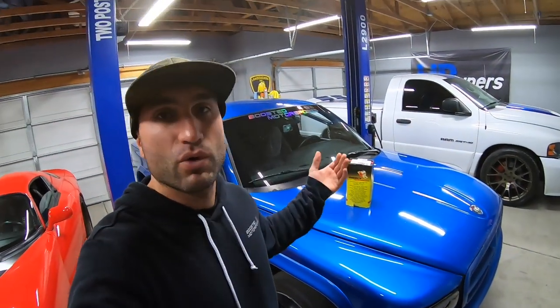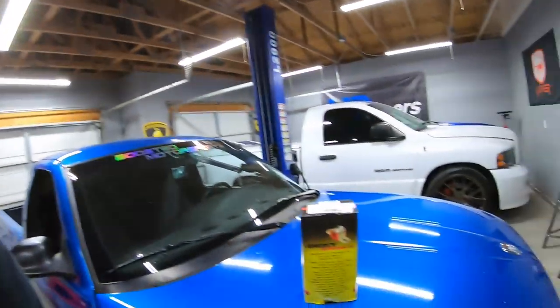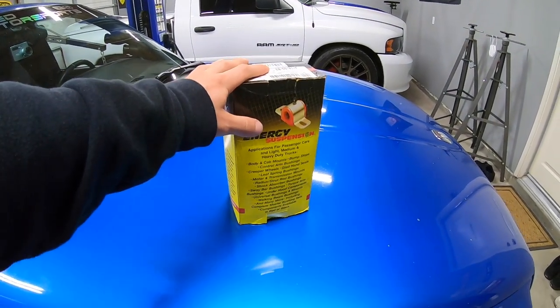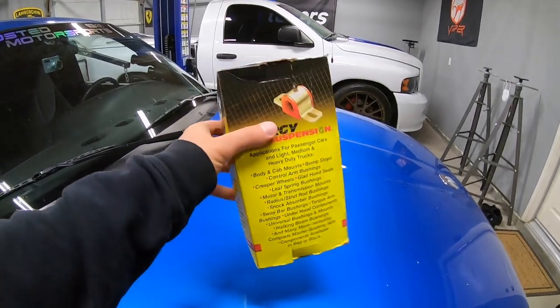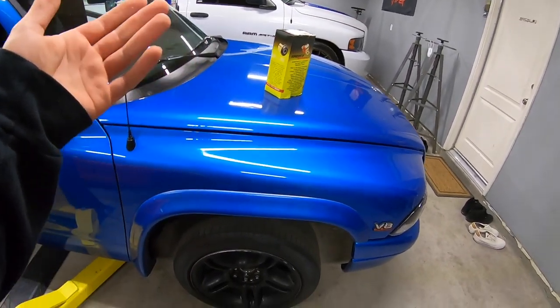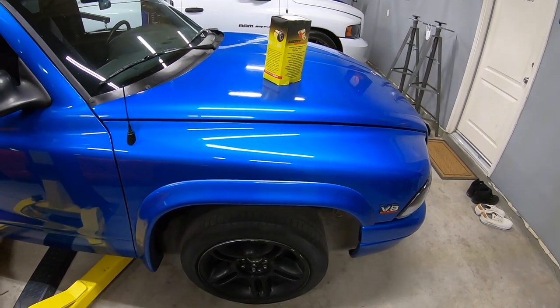Hey guys, today's video I'm going to show you how to upgrade the bushings in the front end of one of these Dakotas - or maybe it's a Durango, should be the same front end. We've got Jonathan over here messing with parts. We've got the Energy Suspension bushings and this is the kit, it's a whole front end kit. Apparently you don't need a press, you just need to heat up the rubber bushings that are in there and punch them out.